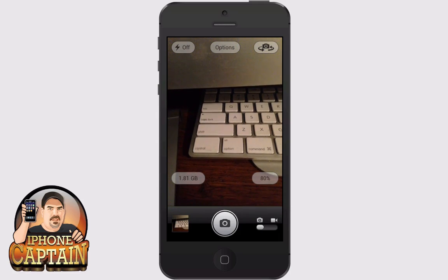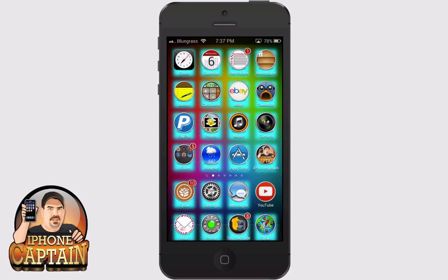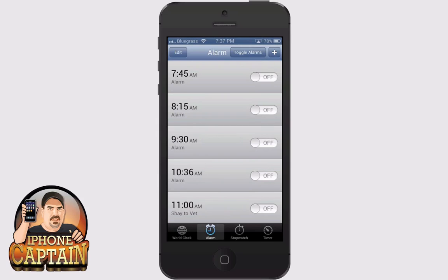Next one is called Alarm Control and it's a free tweak. Let's open up the alarm and you see up at the top you've got a little toggle button. It simply toggles on and off — that's all it does. Nothing fancy about it, but if that's something you think you can use, it is free.